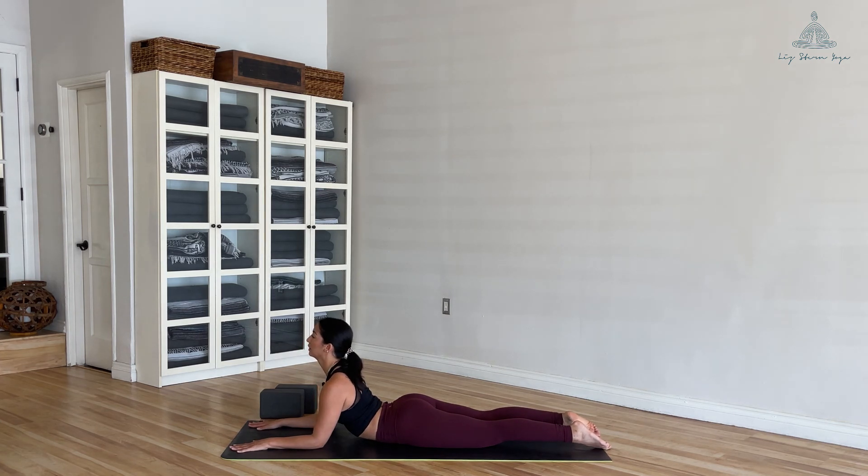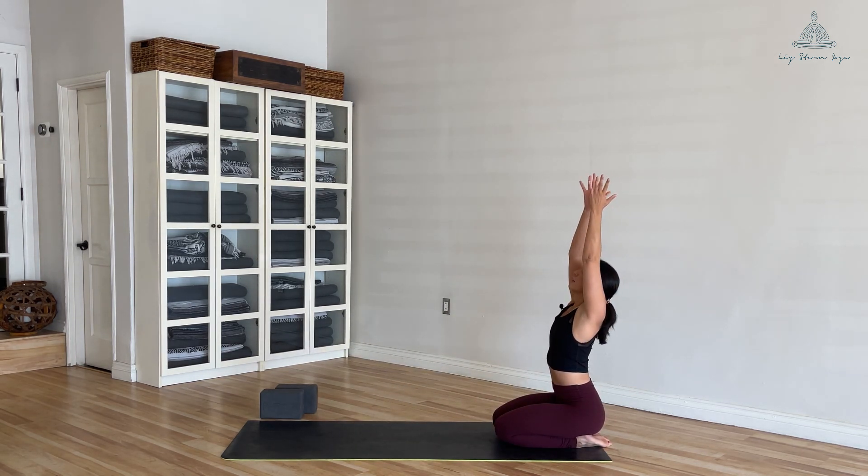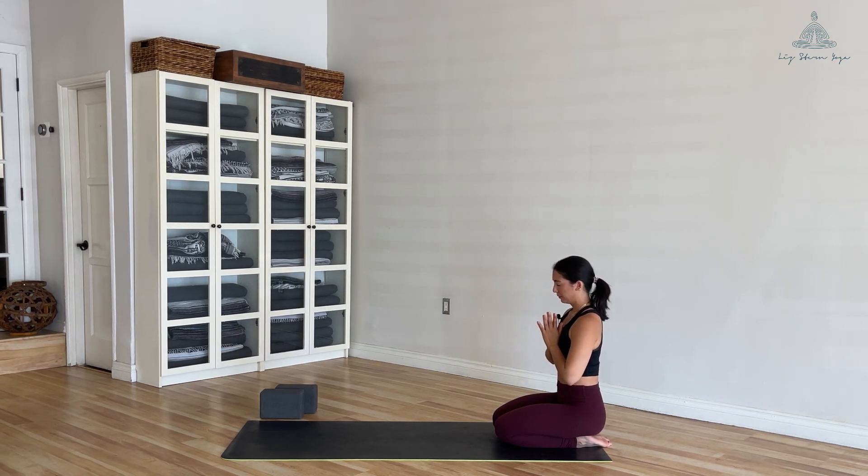Lift your chest for one more breath, inhale, and as you exhale shift your weight back, sit on top of your heels, reach your arms upwards, then bring hands to heart center. Take a moment here to feel the energy in your body and the cadence of your breath. Take some time to appreciate what you did and what you've accomplished — even if that was just showing up. You can stay here, enter into savasana, or repeat this flow a couple of times. Thank you so much for joining me, and if you have any questions please feel free to reach out. Namaste.